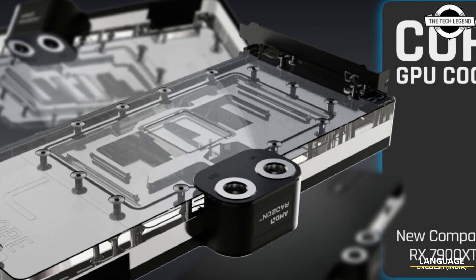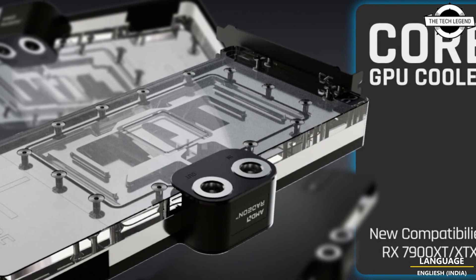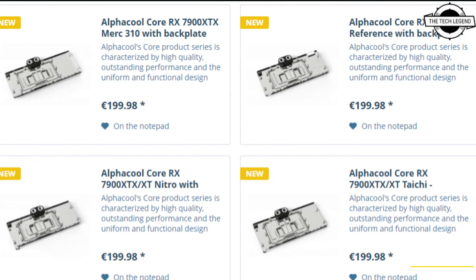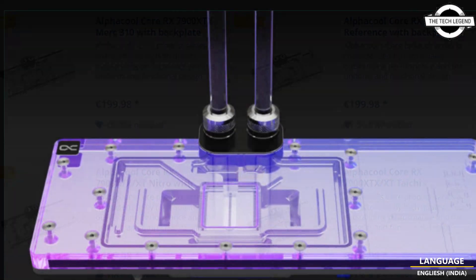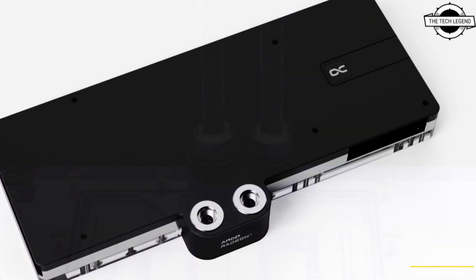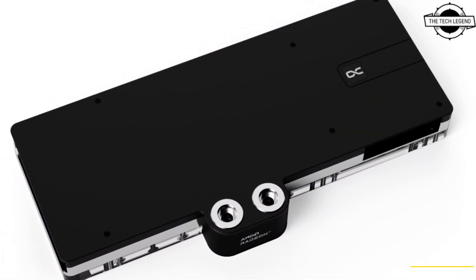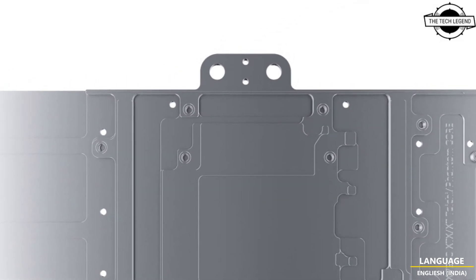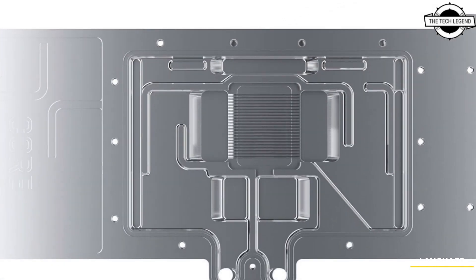Hello friends, welcome to the Title Design channel. Today I will talk about Alphacool Core Series water blocks for the RX 7900 series. The new Core cooler is now compatible with RX 7900 XTX GPUs, and Alphacool offers with the new coolers not only the usual high quality but also remarkable performance.